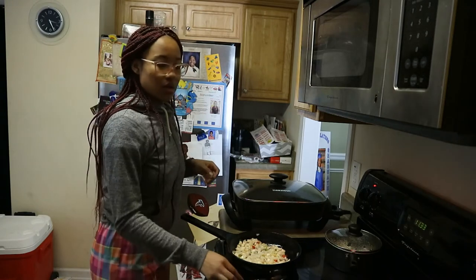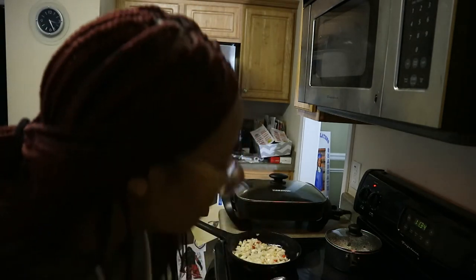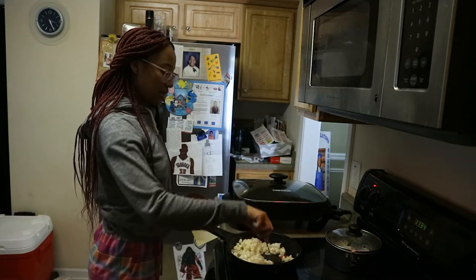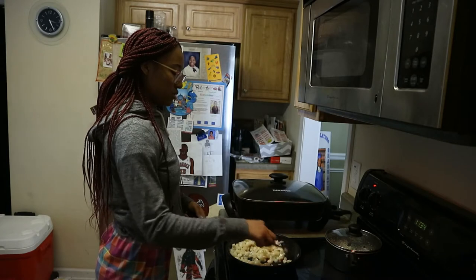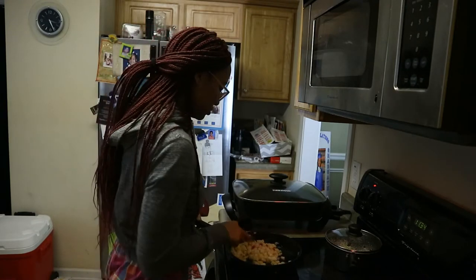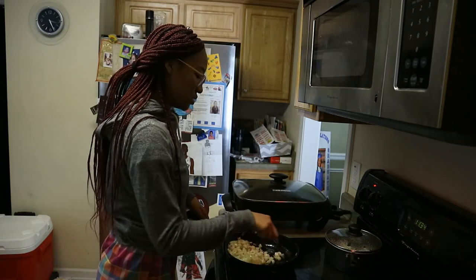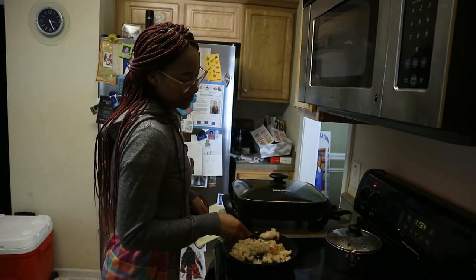So I'm cooking these potatoes and then I'm gonna do omelets in this pan. I'll wait for the potatoes to cook a little bit more and then start the omelets. Last time I forgot and did it separately because I couldn't eat just potatoes by themselves — I wasn't trying to be hungry. I'm just continuously coming back and stirring them.